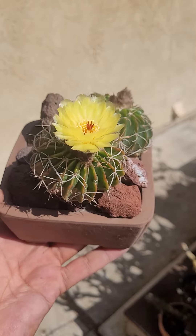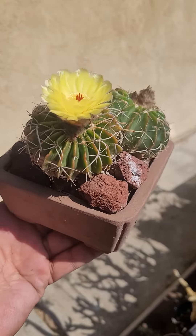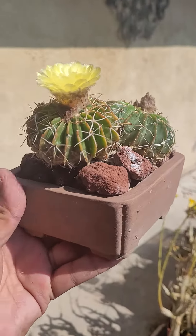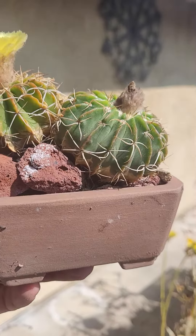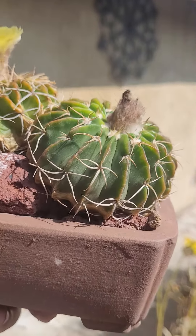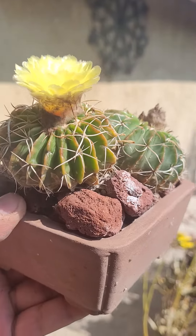Hello everybody. Today's cactus is Parodia saloiae, kind of an unusual little parodia. This is a South American cactus. I'm not sure exactly where in South America it's from, but all parodias are from South America.